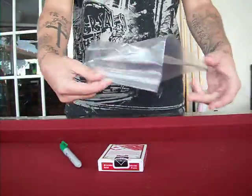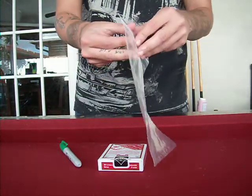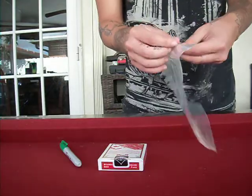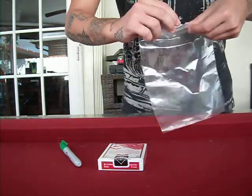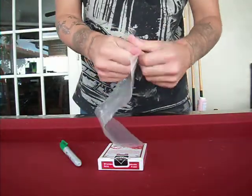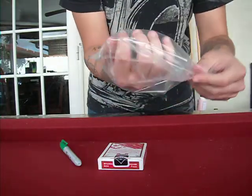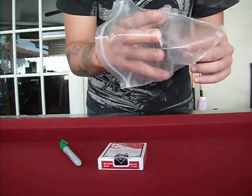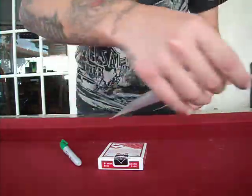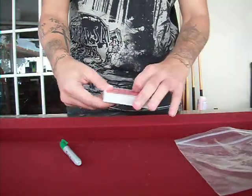First of all, we have a Ziploc bag here, which you can borrow from your audience. There's nothing gimmick about it. I just want you to open this up — just like that. There's no holes on it, I want you to see that. You can borrow the Ziploc bag from your spectator. We also have a deck of cards, which you can borrow as well.